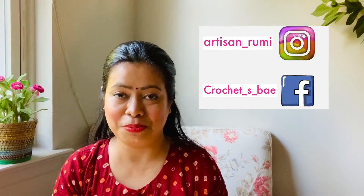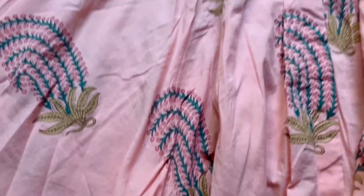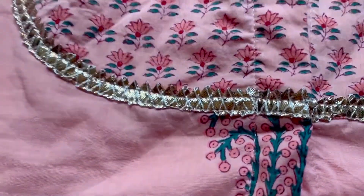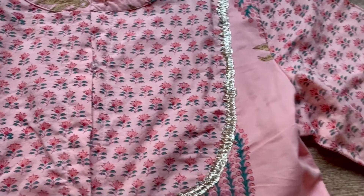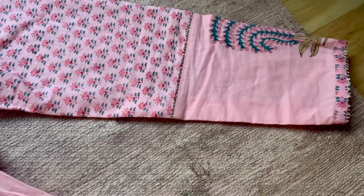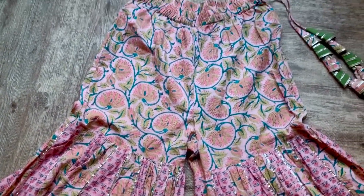The sharara I'm going to be showing you is called the Rose Pink Sharara Set and it is pure cotton — a three-piece set. It has block prints all over and gota lace. I really love the sharara; it has a very big ghera and it looks really beautiful. It has an elastic waist, so anybody and everybody can wear it.